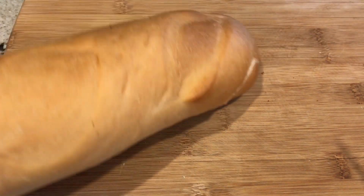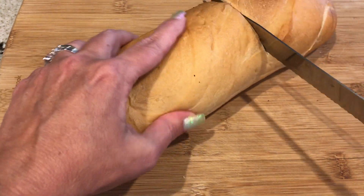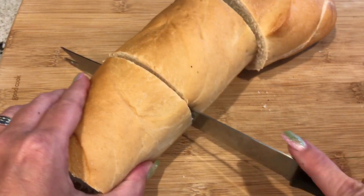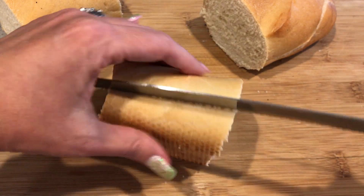So we're going to cut the bread into four pieces, one for each egg. I am going to toast this bread later to make it harder, like a baguette would be a little harder bread.